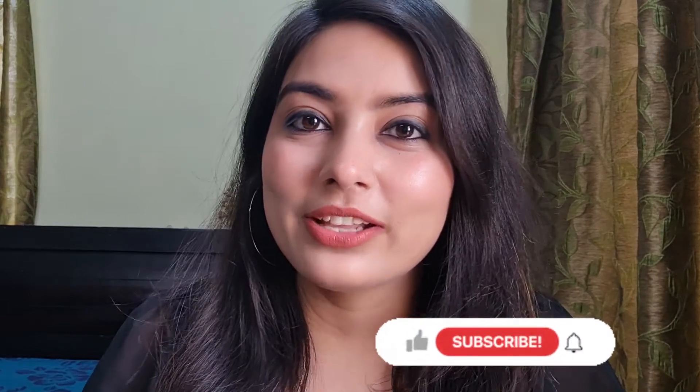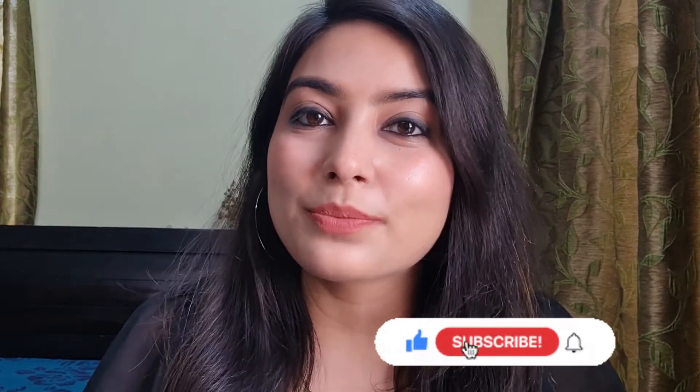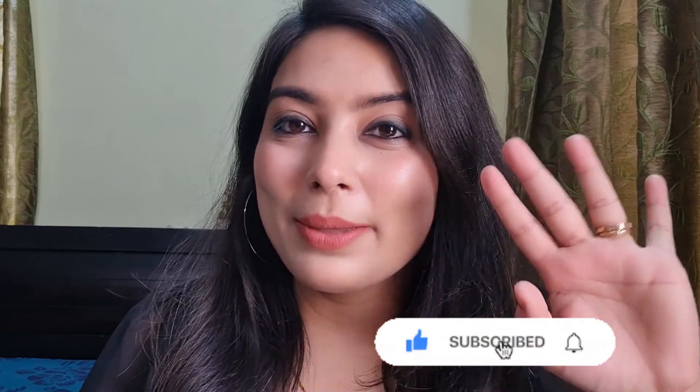I'm done with my lipstick, I wore my hoops, and now I'm ready to go. So this is it for today — this is all I wanted to share. If you like this tutorial, don't forget to like, and if you are new to my channel, don't forget to subscribe and hit the bell icon. Bye bye!